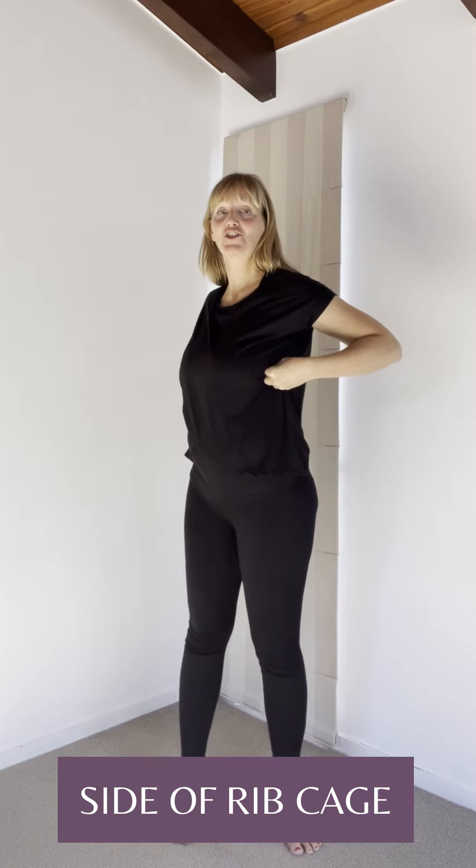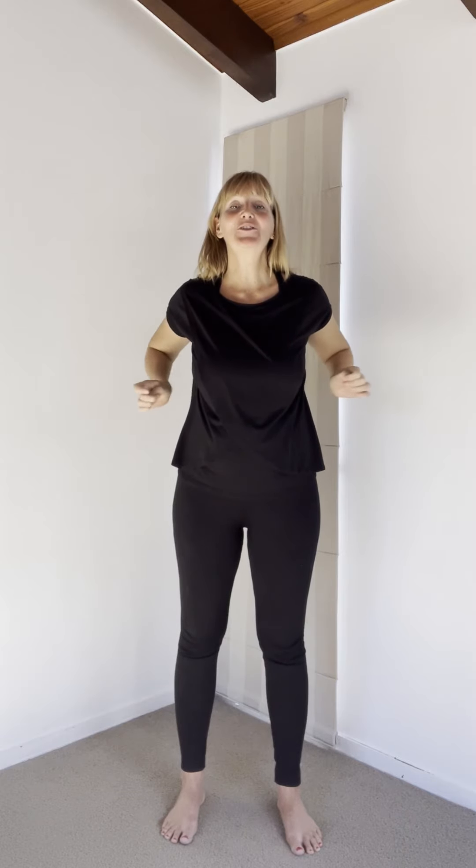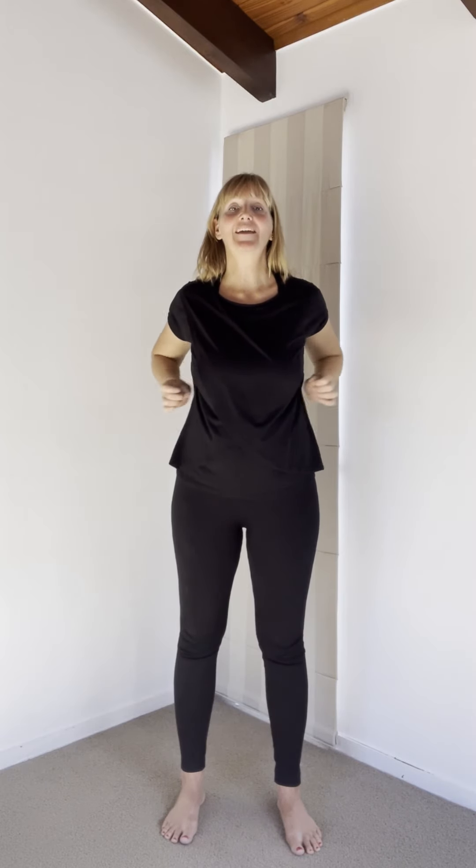The third thump is on the side of the rib cage, at the level of the nipples. You can massage, thump, or use the side of your hands — whatever is best for you. Inhale through your nose, exhale through your mouth, two more breaths.